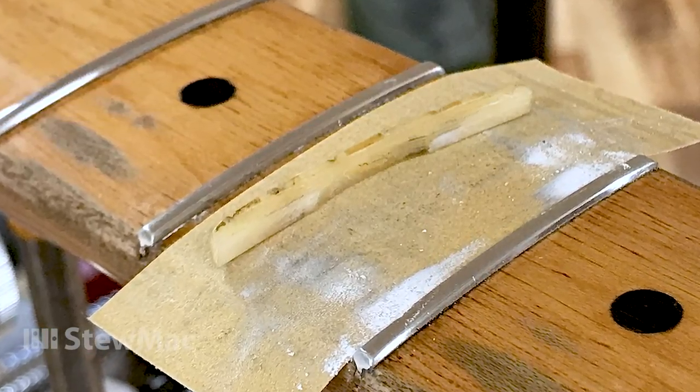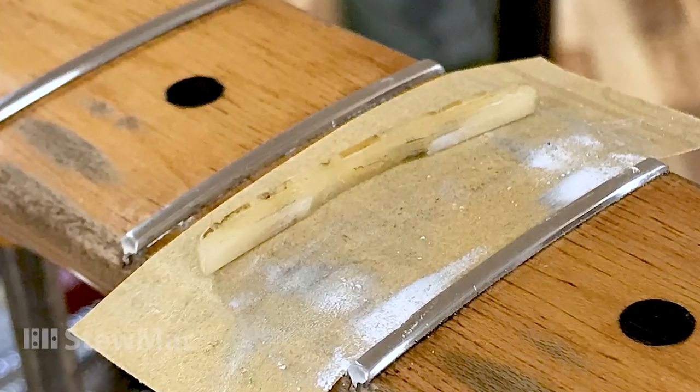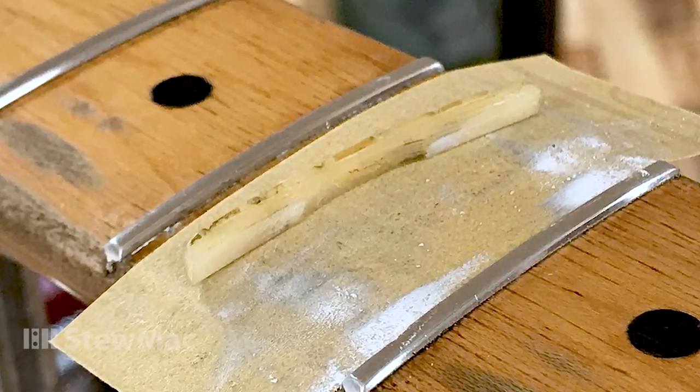Now you see the feet of that nut — the bottom are cleaned down to the bone. You can still see there's that little arch.